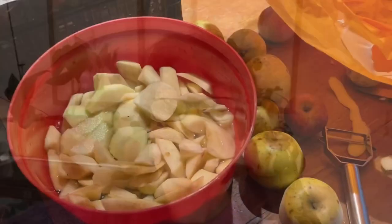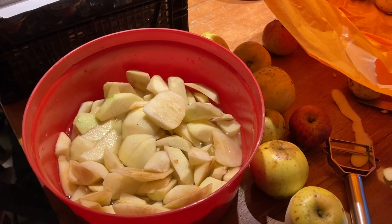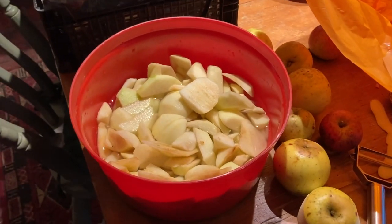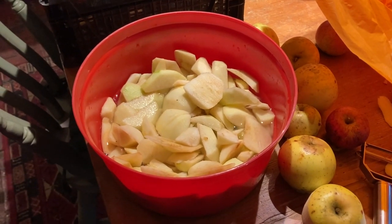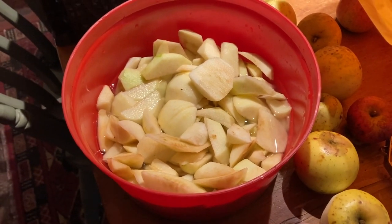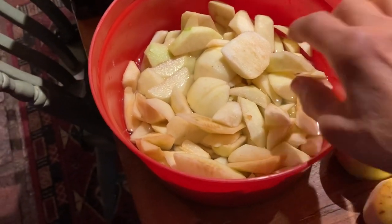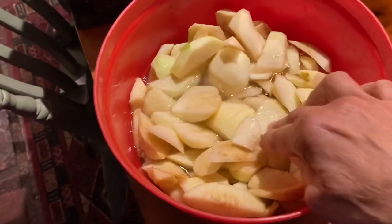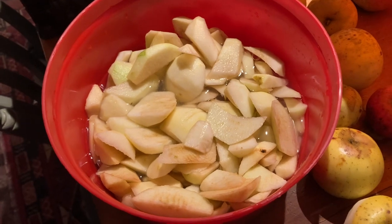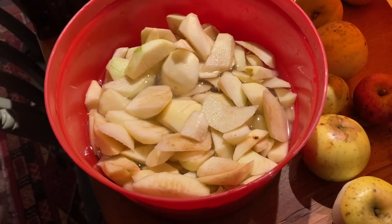I've had this big bag of apples here which I've washed. I've been peeling and slicing and putting them in a bowl of water with a little bit of lemon juice to stop them from turning brown. When I have as many as I want for the dehydrator, I'm going to take all the peels and leftover cores and boil those up.